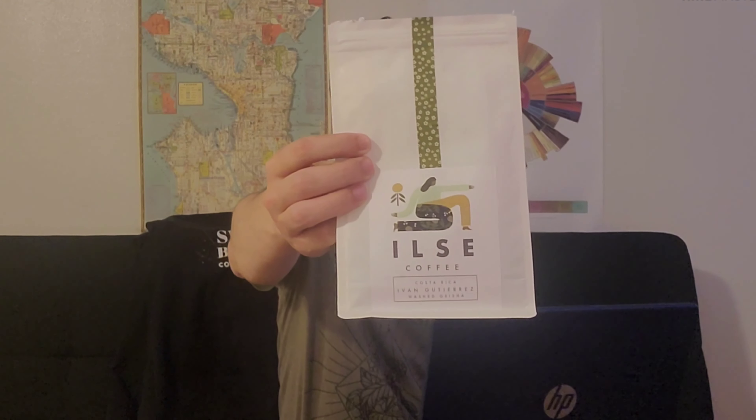Hello, this is Julian with Coffee Reviews, and today we'll be reviewing the Ivan Gutierrez Wash Process Costa Rica from Elsie Coffee. And there's a bag right there. Elsie is based out of Stamford, Connecticut, and they're a coffee roaster we featured on this channel just a couple of days ago.